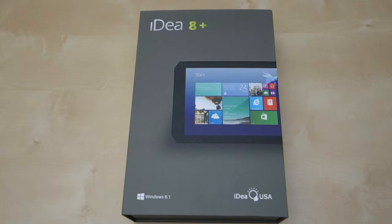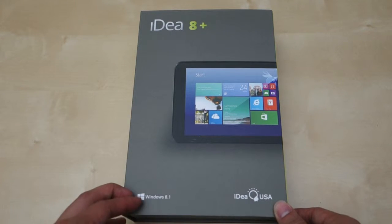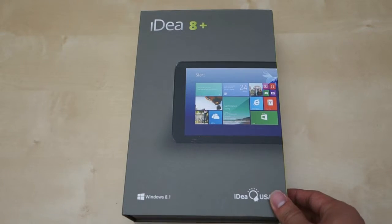Hey guys, it's Johnny Tech Review. Today I have a quick unboxing and review for you of this Ideal USA Windows Tablet. This is running Windows 8.1. During my review, I will use Windows 8.1 and at the end I will upgrade to Windows 10 to see how it works.